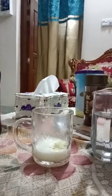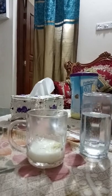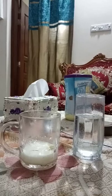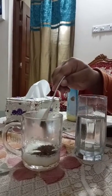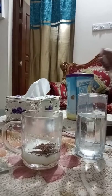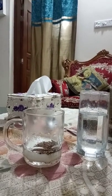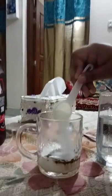Now I will add coffee. I am using Mac coffee, but you can use the coffee of another brand. I will add half a tablespoon of coffee. Then I will add sugar — you can add sugar as you like. I am adding one tablespoon of sugar.